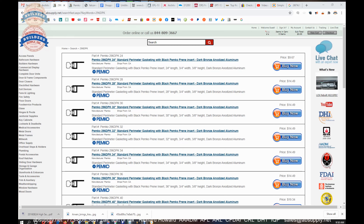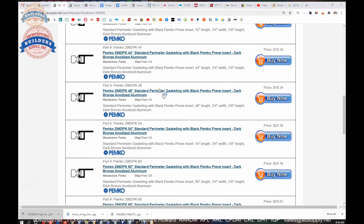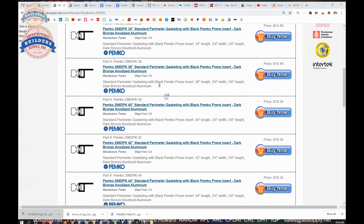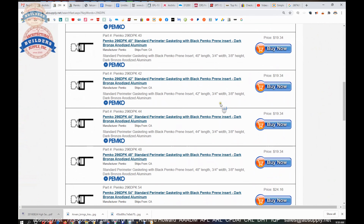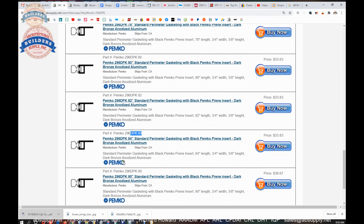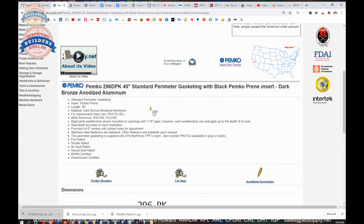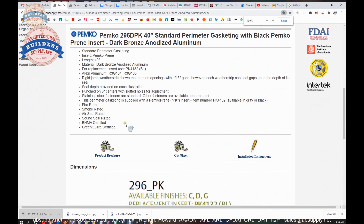So this is the item we're looking at here — just looking at the summary view of all the different lengths we have it listed in. When you're ordering this, if you need a 3070, order a 36-inch piece and then find the 84-inch lengths and order those as well. Here's the extended description: Pemko Preen, dark bronze aluminum, fire rated, smoke rated, air seal rated, sound rated, Builders Hardware Manufacturers Association certified.